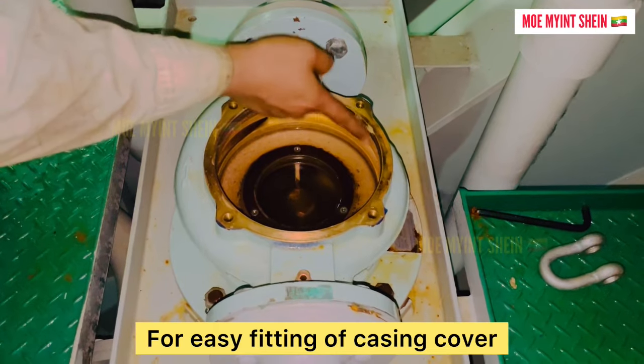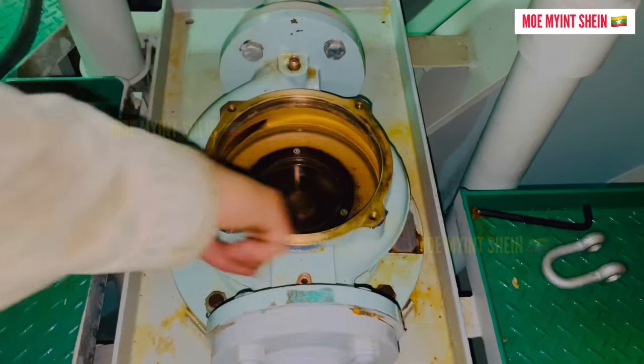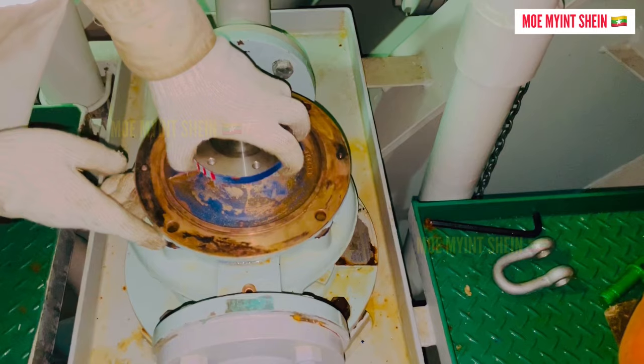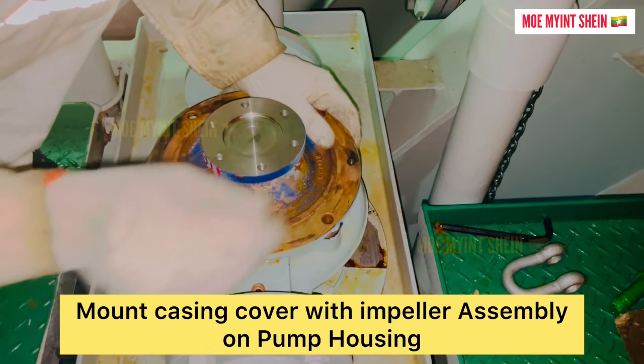For easy fitting of the casing cover, you should apply a thin layer of grease on the pump housing. Mount the casing cover with the impeller assembly on the pump housing.